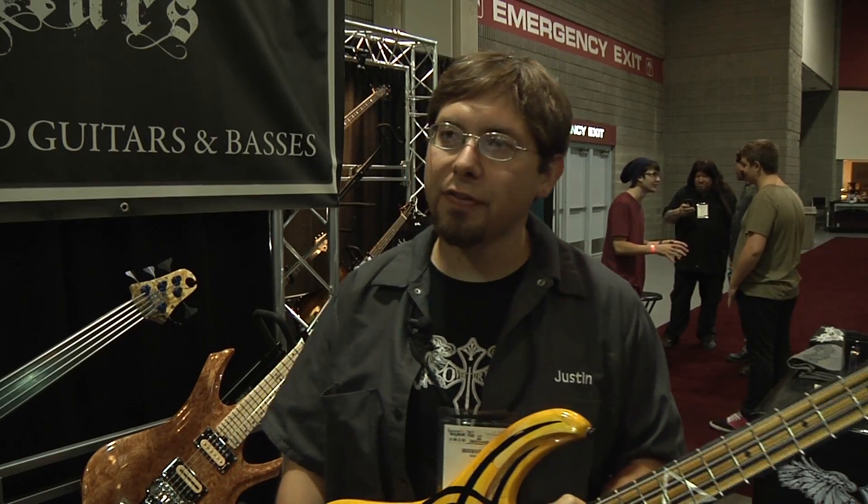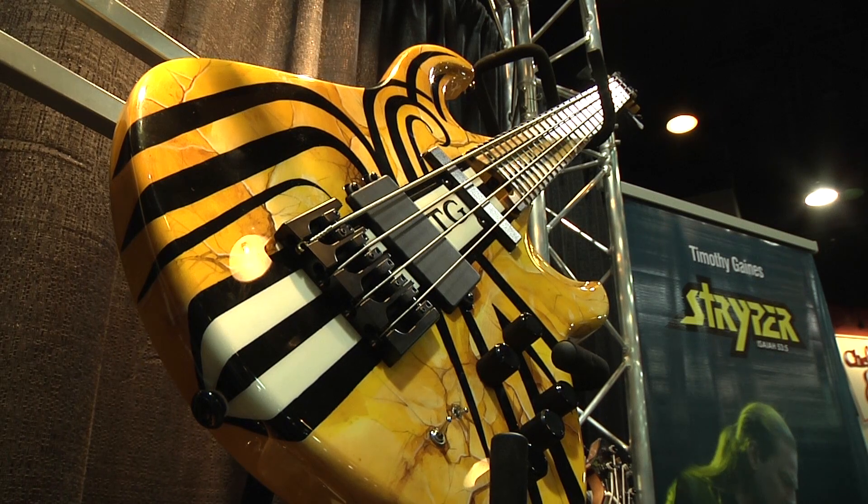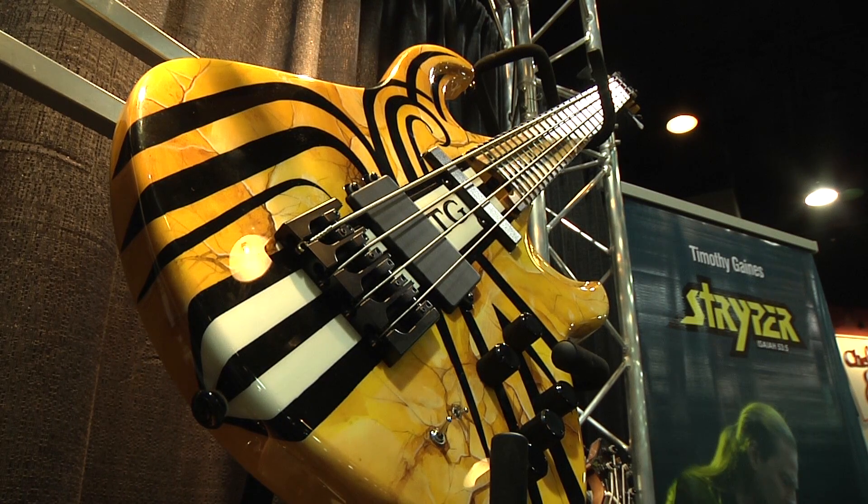My name is Justin Hoffman with a company called Overture Guitars. We build handcrafted guitars and basses. The bass I'd like to show off today is the Timothy Gaines TG signature bass.